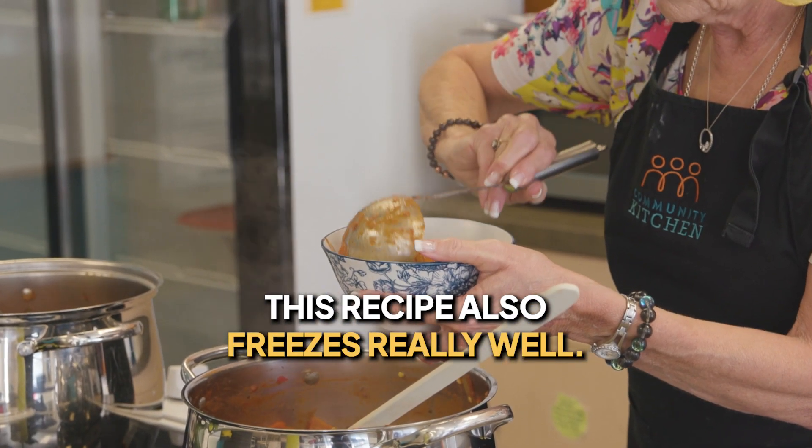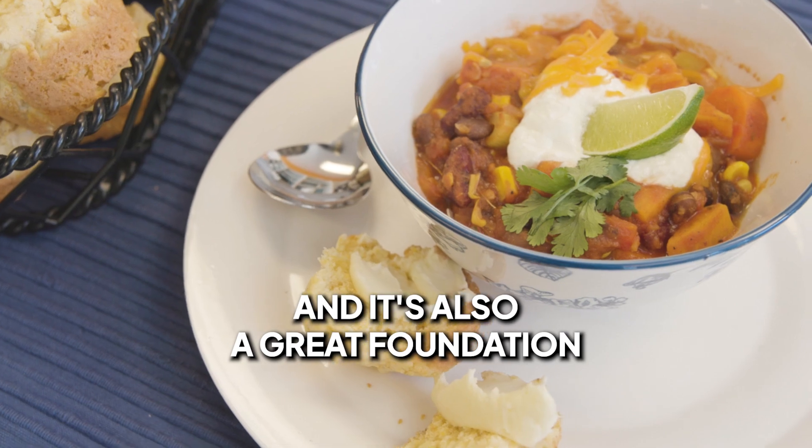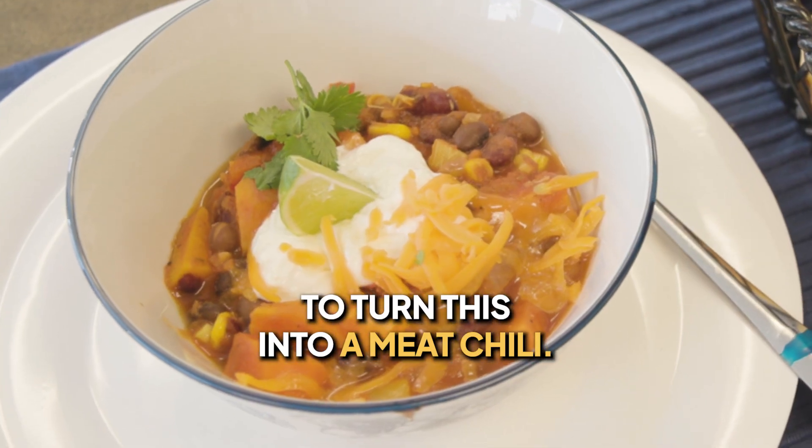This recipe also freezes really well, and it's also a great foundation to turn this into a meat chili.